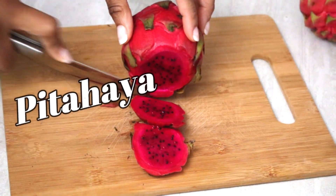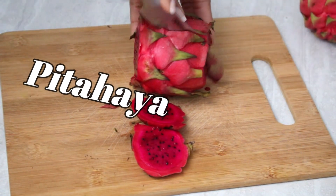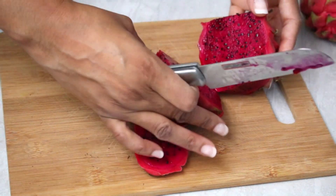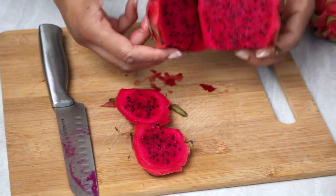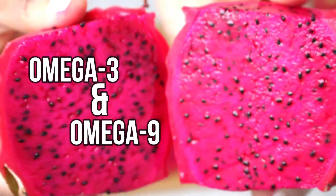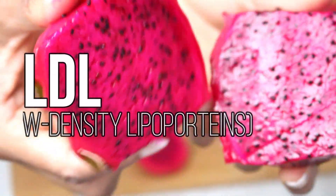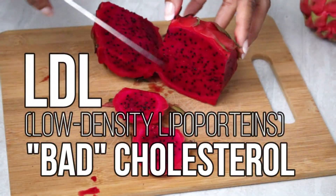This fruit really reminds me of a kiwi — it has lots of little black seeds inside, hundreds of black seeds, and those seeds are actually really good for you. They contain omega-3 and omega-9, which are great fatty acids that really help reduce the LDL, otherwise known as the bad cholesterol. So this is pretty much like a super fruit.